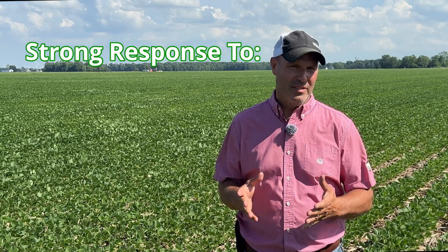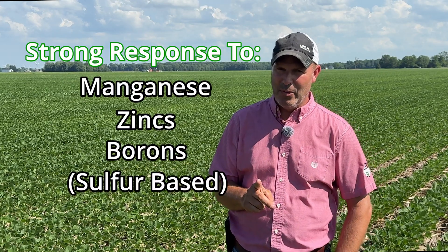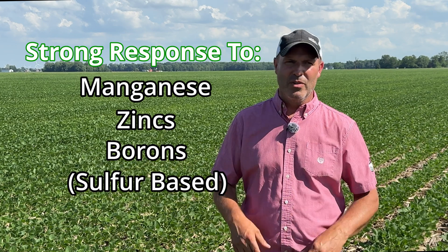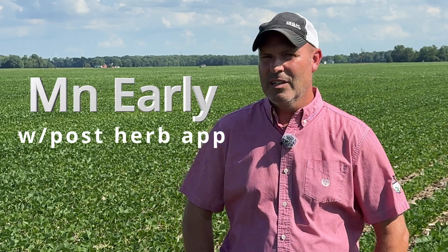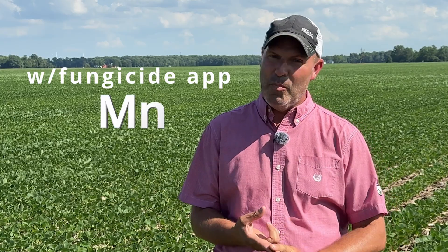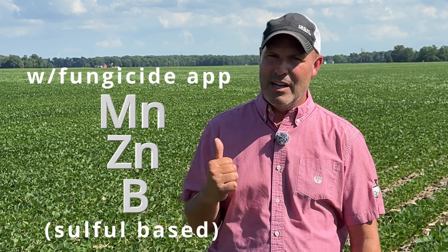The ones that we do like are minor elements, particularly manganese, zinc, and boron — sulfur-based, especially in soybeans like the field we're standing in now. We do see good responses to those particular minor elements at certain stages of the crop. One of the most consistent responses you can get on soybeans is manganese sprayed early with your post-herbicide application. Secondly, when we move to the R2 and R3 stages — which is fungicide timing — we can get a pretty good response on manganese again, coupled with zinc, boron, and sulfur-based materials. Keep those in mind when it comes to fungicide timing in soybeans.